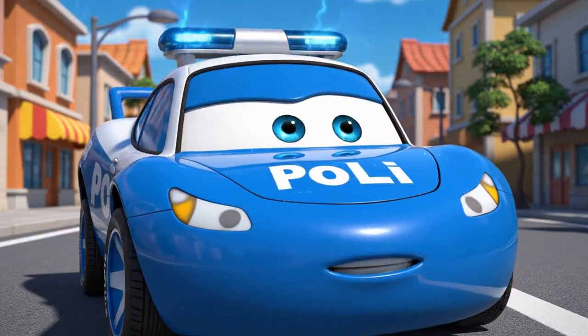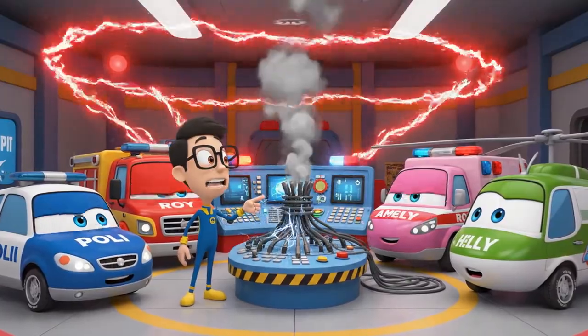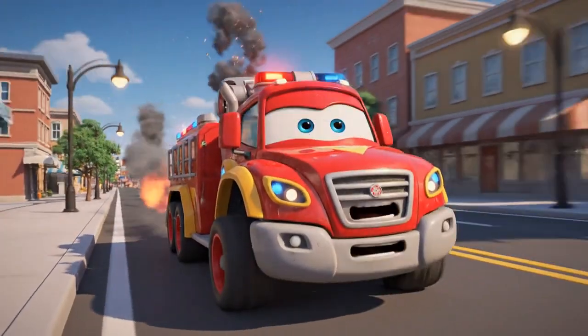What was that sound? The main control panel — it's short-circuiting. I'm on it. I'll put it out.